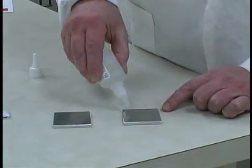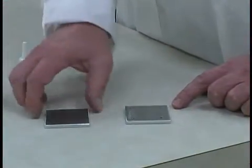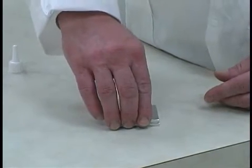For an instant bond, we offer F-bond Accelerator. Apply it onto one surface, allow that surface to dry, and then apply the adhesive to the other surface. When the two surfaces are placed together, it bonds immediately.